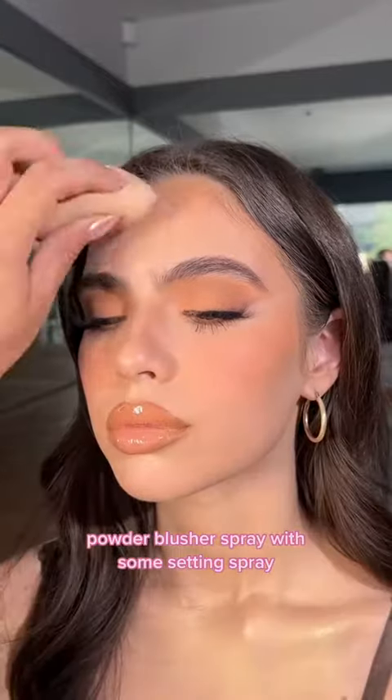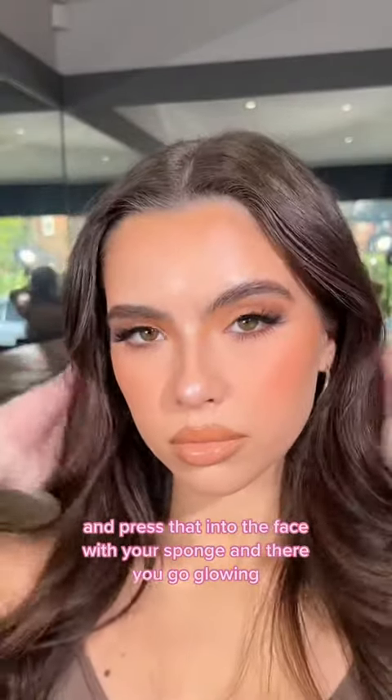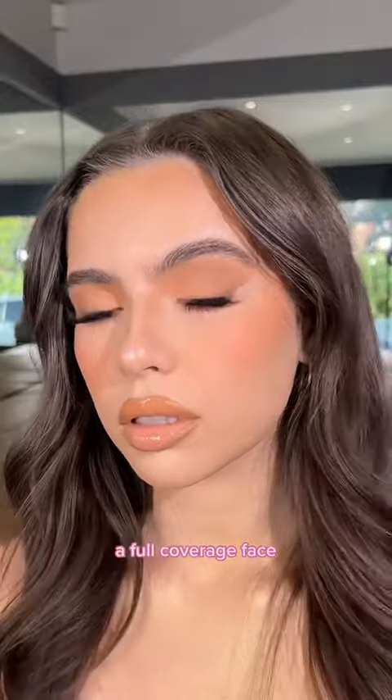Powder blusher. Spray with some setting spray and press that into the face with your sponge. And there you go — glowing, full coverage face. What do you think?